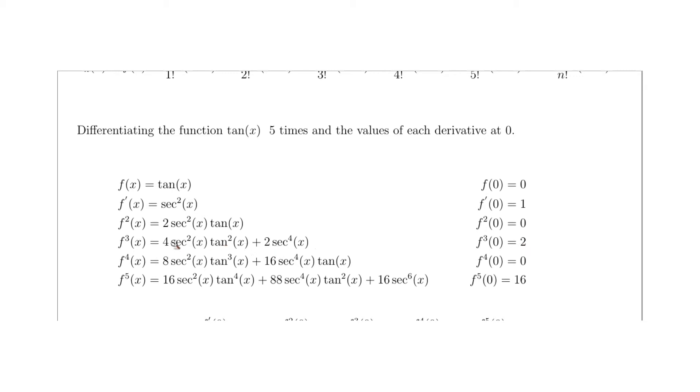Taking the derivative of the third derivative using the chain rule, product rule, and addition rule gives the fourth derivative: 8·sec²(x)·tan³(x) + 16·sec⁴(x)·tan(x). Evaluating at 0: tan(0) = 0, so tan³(0) = 0 making the first term zero, and the second term has tan(0) = 0 as well, giving 16 × 0 = 0. The fourth derivative evaluated at 0 equals 0.